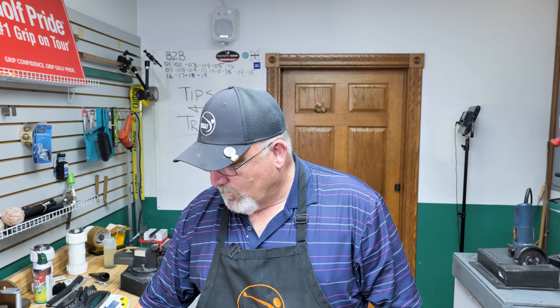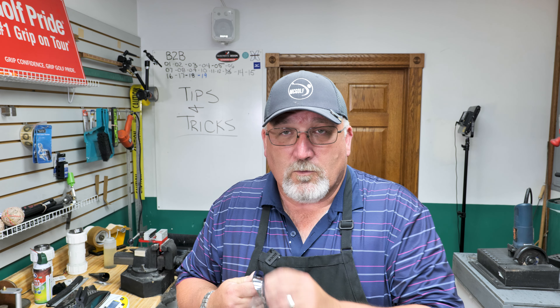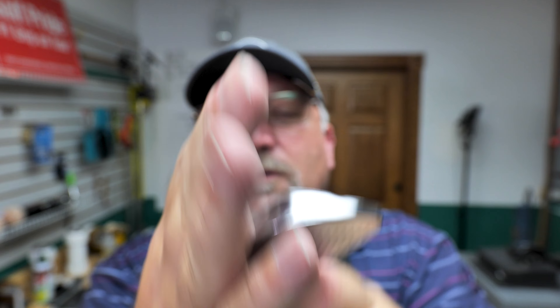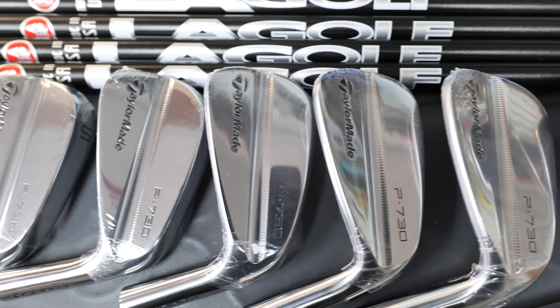So what do we got? Well, from Ohio, we are putting together some really nice — let me take the plastic off — TaylorMade. TaylorMade blades. TaylorMade P730s. There they are. These things are nice. Who doesn't like a blade? And certainly, it is a player's blade.